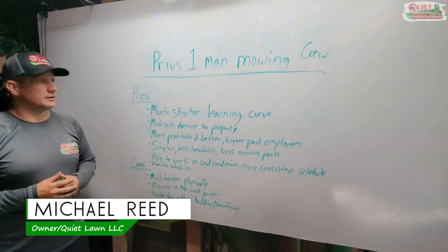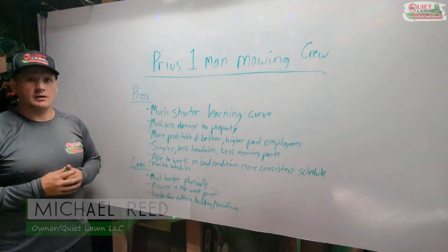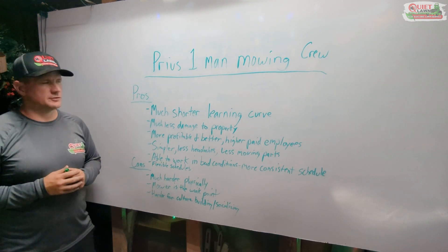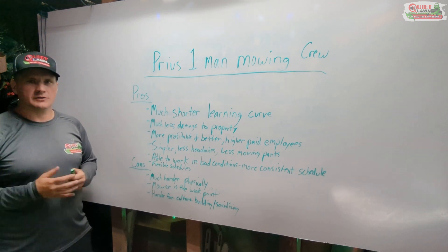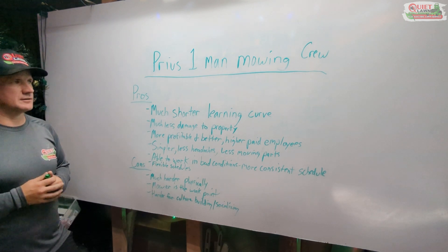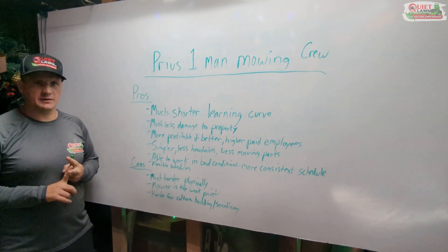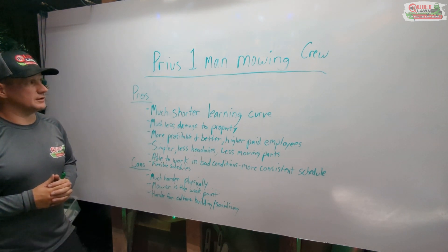Hey guys, Michael with QuietLine here. We've had a full year or a little bit more to try our new mowing crew setups. If you remember from our previous videos, we used to operate two-man mowing crews using a box truck. We used a big Mean Green mower, a 48-inch stand-on mower, and last year we switched to one-man crews driving Toyota Priuses and push mowing properties.